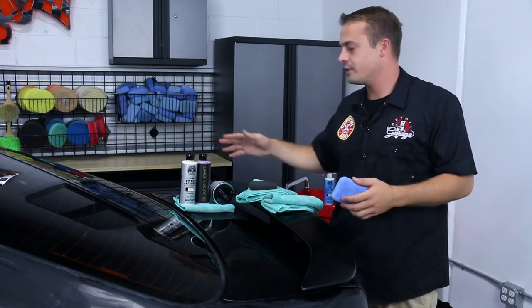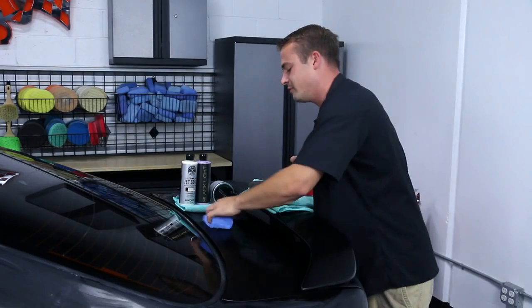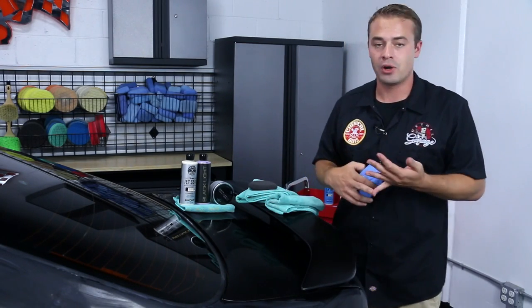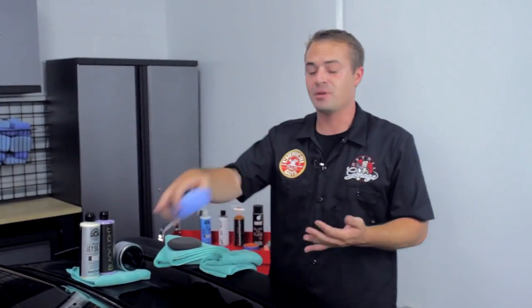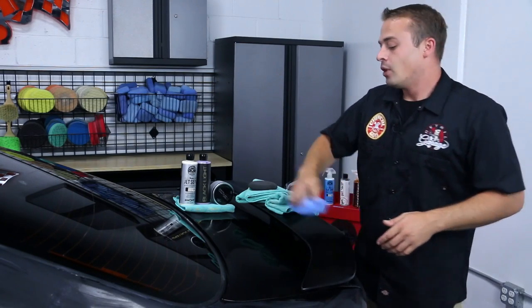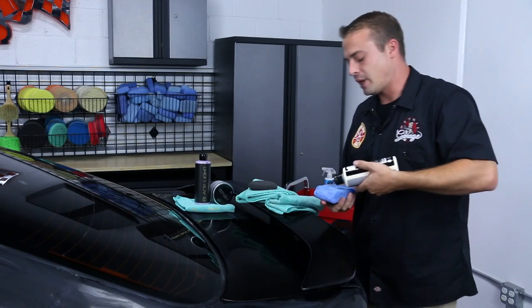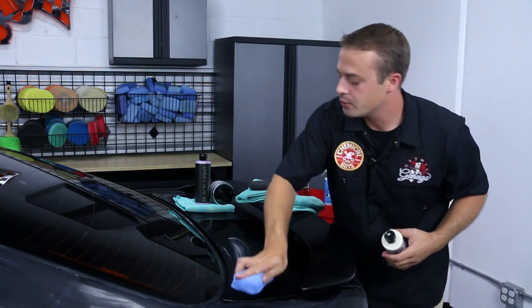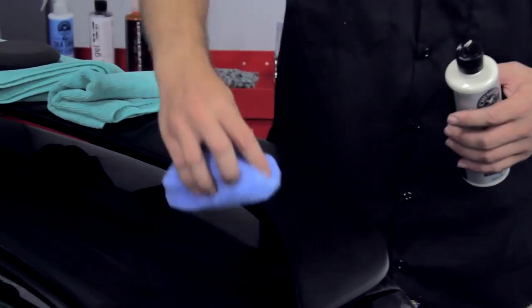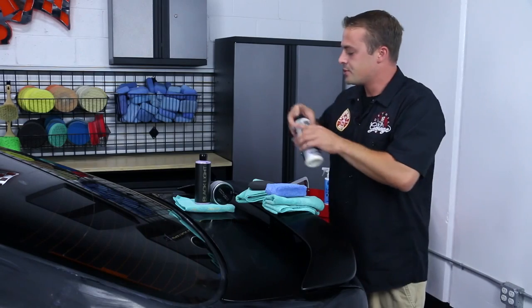We have JetSeal, a 12-month sealant, and we also have SS6 — Second Skin 6 — which gives you up to two years of protection. Depending on the harsh elements in your area, consider which sealant you need, but you absolutely need a sealant — no question. Whether it's a new car off the lot or a 20-year-old car, everybody needs sealant. You can seal your glass, your paint, your rims — everything. We've applied the JetSeal; we're going to let it sit for 20 minutes, buff it off just like we did with the blacklight, then move to our black wax.